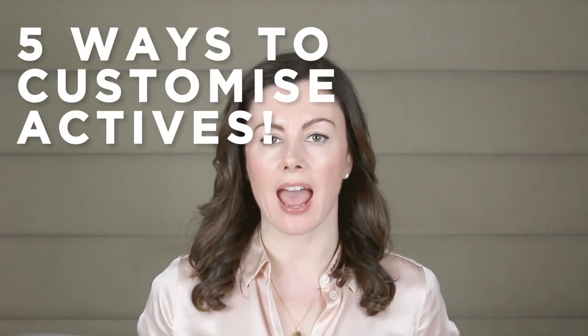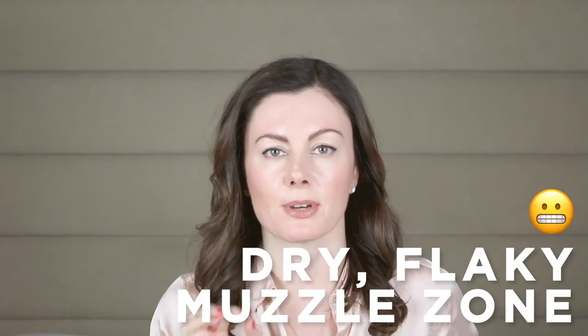Hey guys, Dr. Sam here, helping you get closer to great skin days. Today's topic is customisation of your actives, which I think is particularly pertinent in winter, where day after day I'm seeing patients coming in with what I would call a dry, flaky muzzle zone.